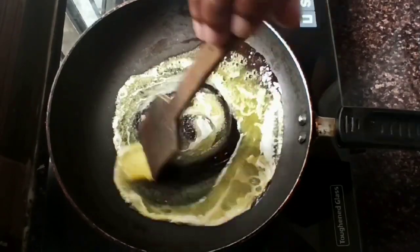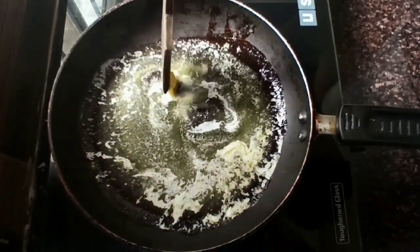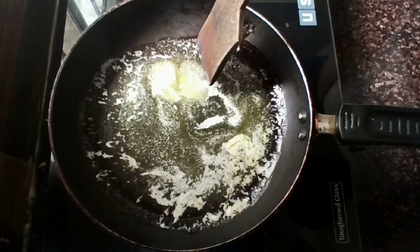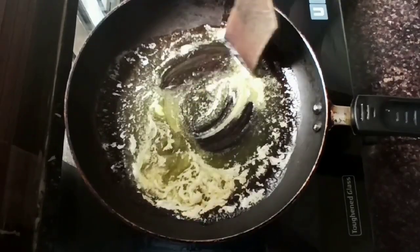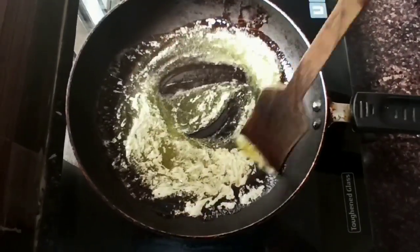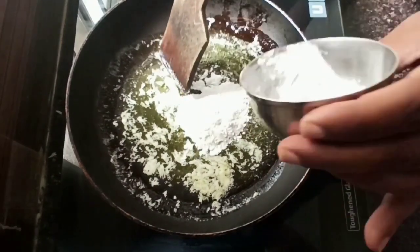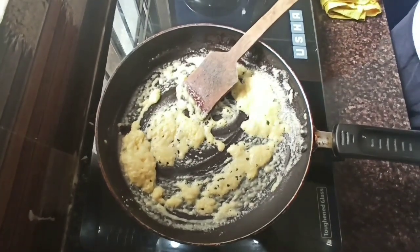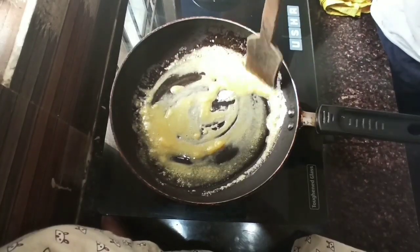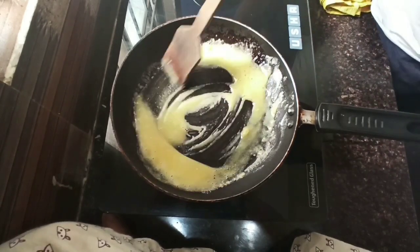Meanwhile, take a pan and add 2 tablespoons of butter. Now we are going to prepare white sauce. Let the butter melt completely. After the butter is melted, we will add maida or all-purpose flour to it. Keep whisking the maida so that no lumps are formed. It should be cooked on a low or medium flame for 2 to 3 minutes so that the maida is cooked completely.